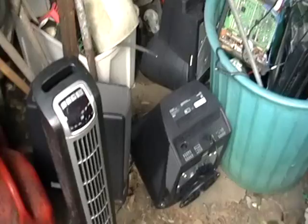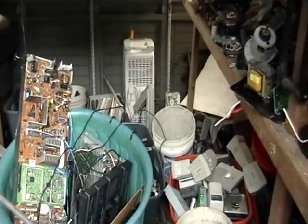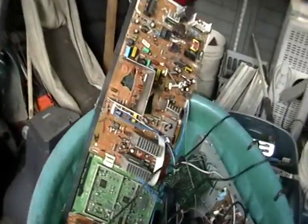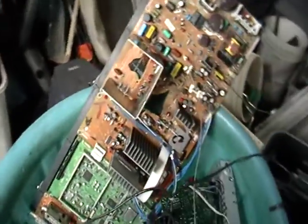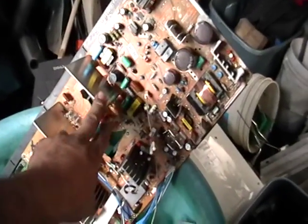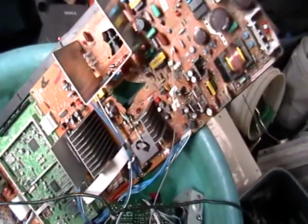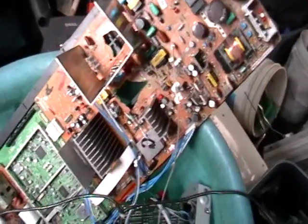Now let me show you the inside of my shed. As you can see, there's more stuff in here — looks like dehumidifiers. This here is from a TV — one of those big projection TVs — and as you can see, it's all aluminum. Then you got all these little pieces here: it's all copper, more aluminum. And the boards, like I showed you earlier, are worth money.